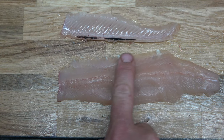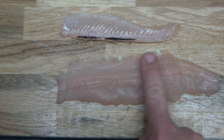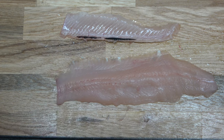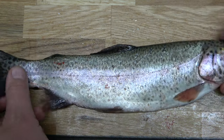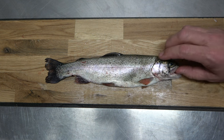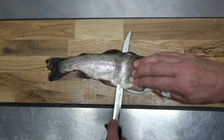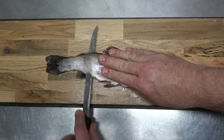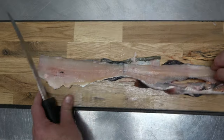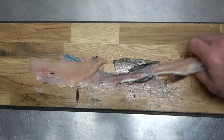Make one last feel with your finger to make sure there are no more bones to remove. Once satisfied, flip the trout over and grasp thumb to fingers in the same manner as before. Repeat the same process, gliding the flattened blade over the bones and then slicing away the meat, and finally removing the residual rib bones as before.